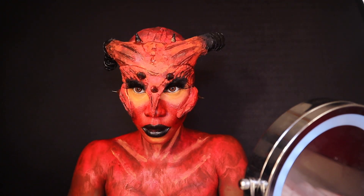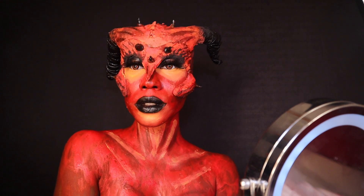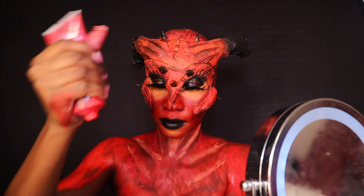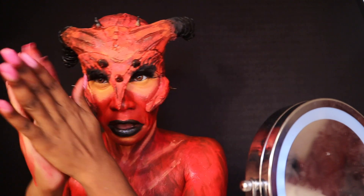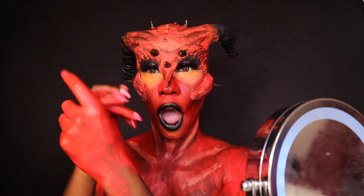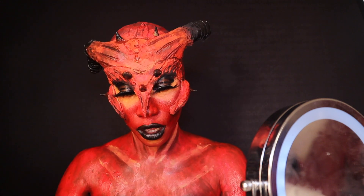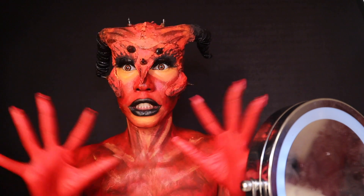We are pretty much done with the entire look. You can go a step further, which is what I did — I added some paint to my hands, though it got a bit messy and went everywhere, so that's completely optional. You can see by my face that I thought it was gross, but if there's one thing you should know about me: I commit fully.